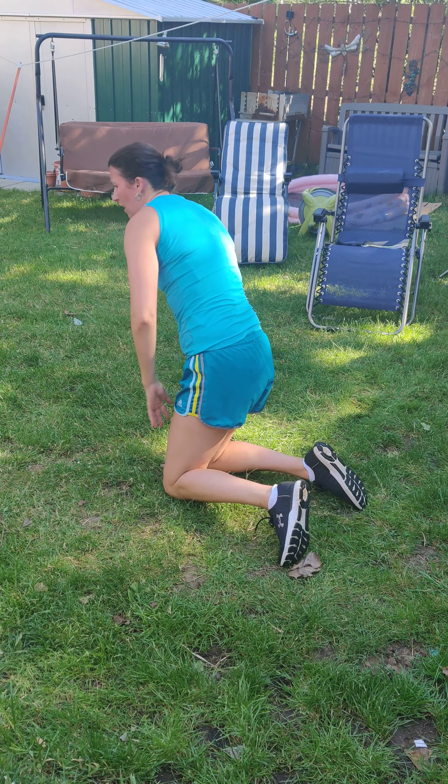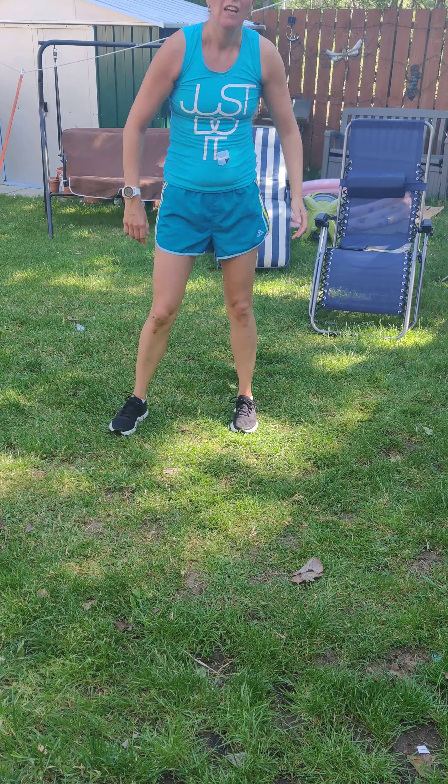10-second squat. That's a 10-second squat you have today. You've just done that — 10-second hold plank, 10-second plank.